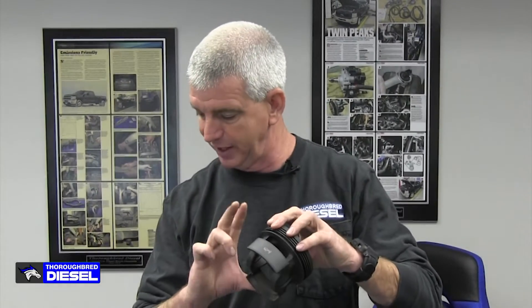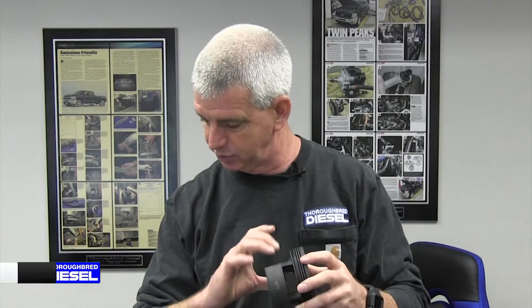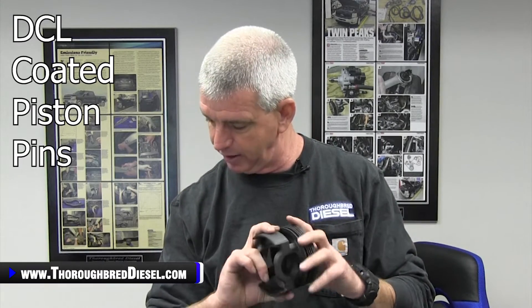This is a totally coated piston as well. The skirts on these are Grafahl skirt coating, so you're going to get less wear inside of the engine. Grafahl skirt coating on the piston for less wear — just a better overall piston.